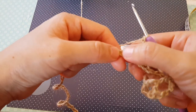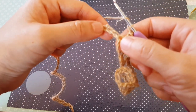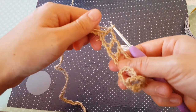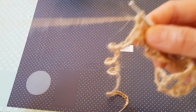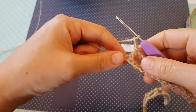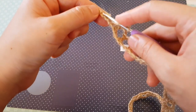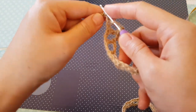We have our two chains, we skip and insert into the third one. Continue like that until the end of this row. Now I'm at the end of this row and I just chain two as usual, yarn over and insert my hook into the last chain and make one double crochet.